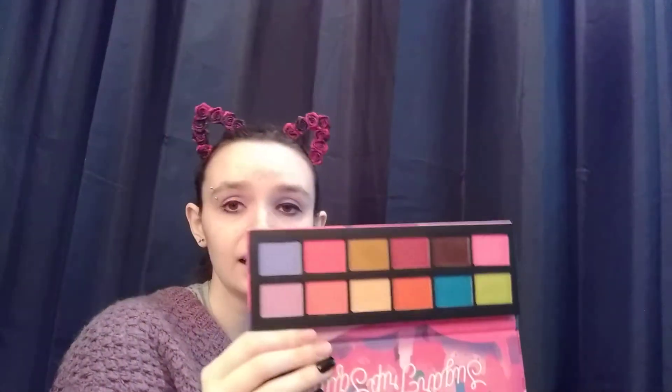You've got 12 shades and five of those are pressed pigments and the rest are eyeshadows. As you can see, it's like a cardboard and plastic packaging. But overall, I mostly got it because of the theme, and I think it's a really good palette.